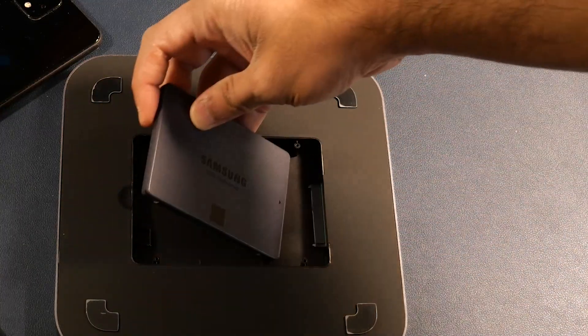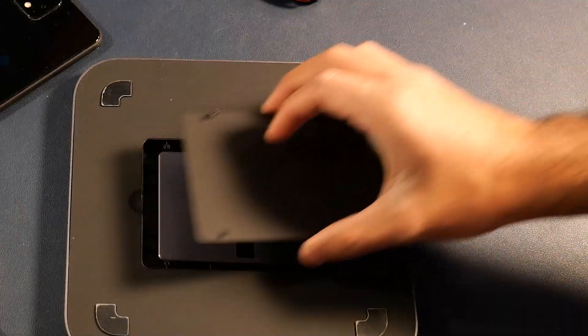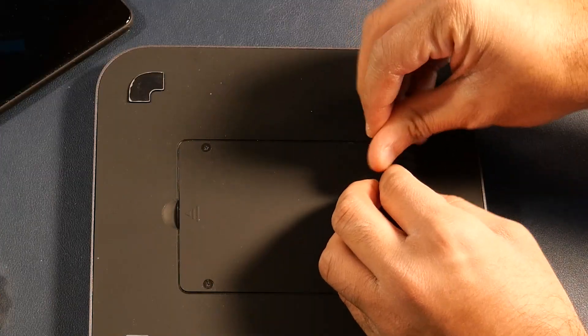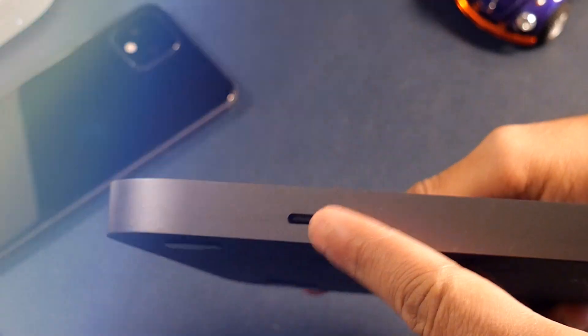The back panel is openable, and here is how you can attach the external SSD. Keep in mind that you can attach an SSD up to 5TB. Attach the SSD to the back panel and secure it with the screws provided.